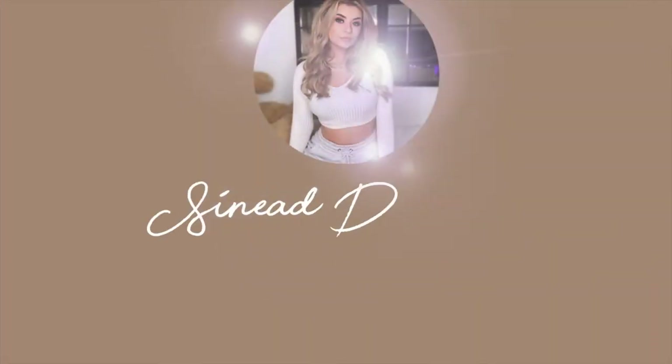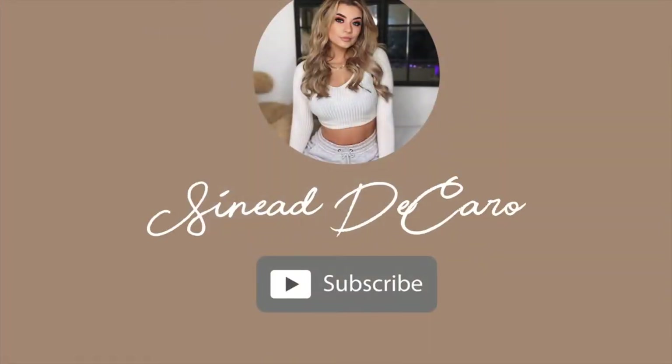Hey everyone and welcome back to my channel! For today's video I thought we would do a Valentine's Day inspired makeup look. I know we can't really go anywhere but it's fun to get dressed up, right? So if you are interested in how I got this makeup look, just keep watching.